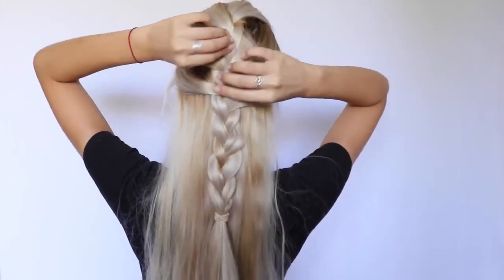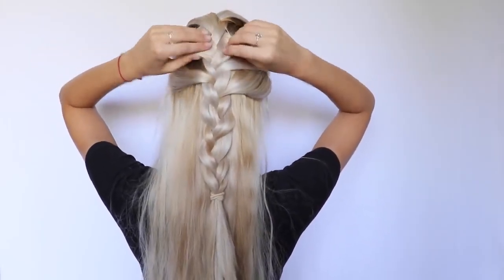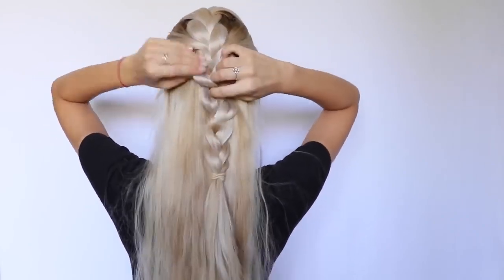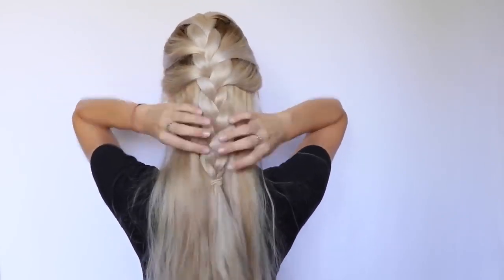I finish the look by securing the braid with a hair tie and then pulling some baby hairs from the front to make the look messier and cuter. To make the braid look fuller and messier and even cuter, I stretch out the whole braid — and look at the finished result.